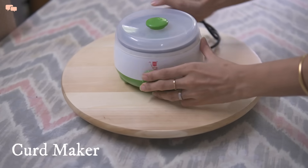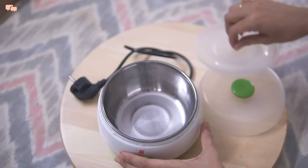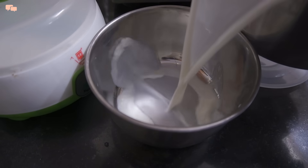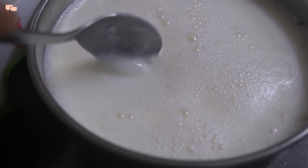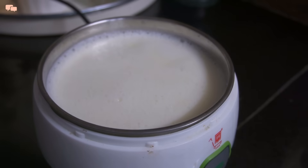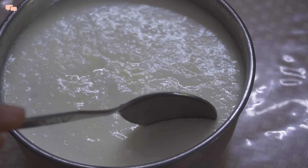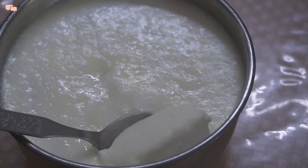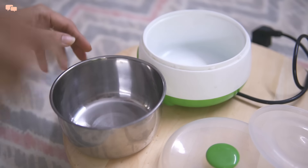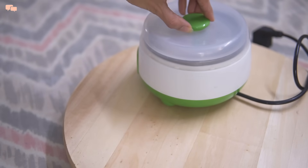Nothing beats homemade food products, especially curd, as it has more probiotics compared to store-bought ones. So I feel the curd maker is a must-have in every kitchen. No settings are required — just add milk and culture and turn the button on to get perfect curd in 6-8 hours. I have been using this one for the last 3 years without complaint. Now I don't worry about season change as this curd maker gives me a foolproof result every single time. At such a small price, getting so many good returns is a big yes from my side.